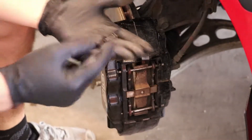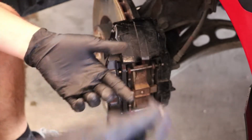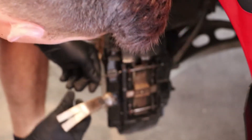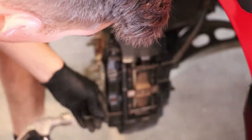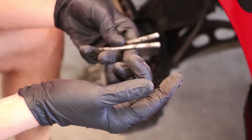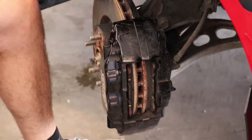Got our two little clips out. Be careful when you're popping them — I was kind of reckless and flung one across the garage. I usually set them by my lug nuts so I always know where they are. Now we're going to tap the pins out. The pins aren't too dirty — I cleaned them off when I put the other pads on. I'll just give them another spray of brake cleaner. Going to try out the little brake pad expander tool here — it can ratchet two ways.